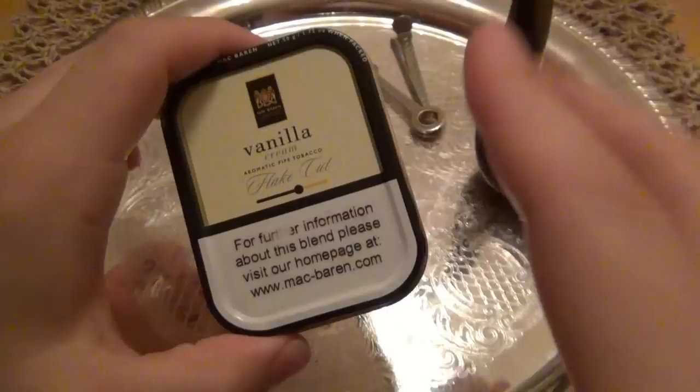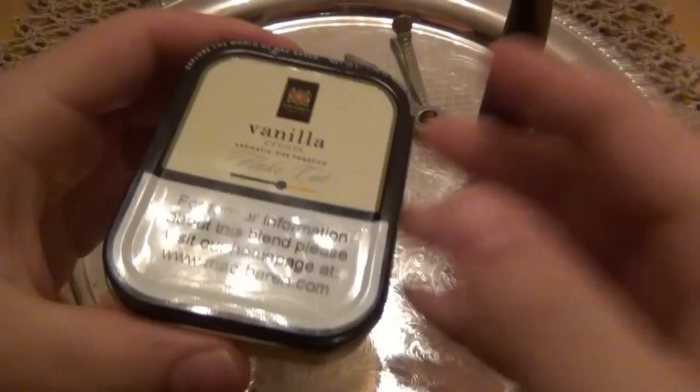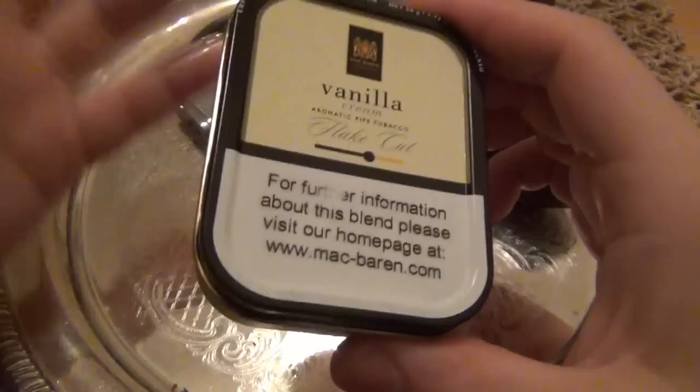You can see it's a little bit of a smaller tin. Every single time since I've been introduced to tobacco, where you get a flake, it comes in a square tin so it fits nicely as opposed to round. This tin came from PipesAndCigars.com — it cost $6.12. A link will be provided directly below.